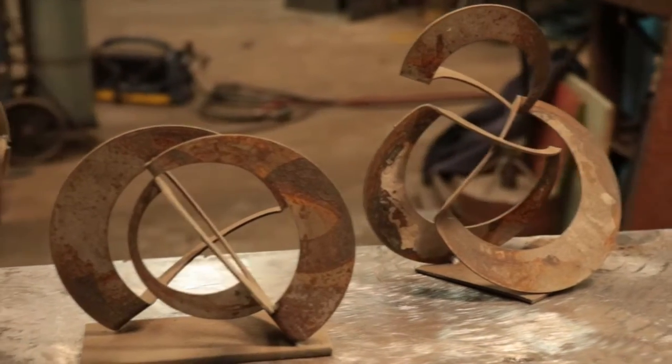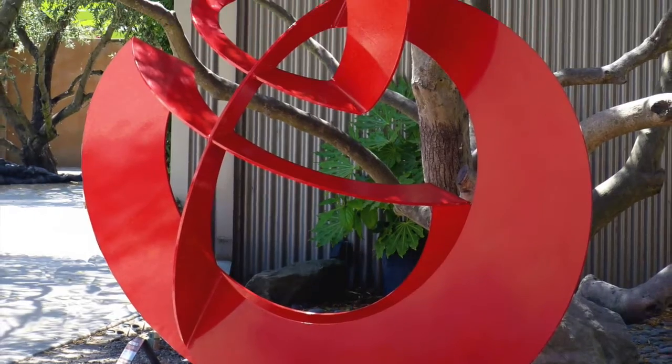Sometimes I'll sit down and do a quick sketch, but I'm not very good at drawing. It's easier for me to actually make a model than it is to draw a model.